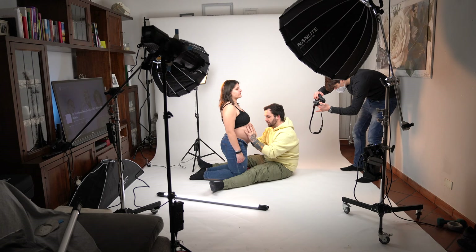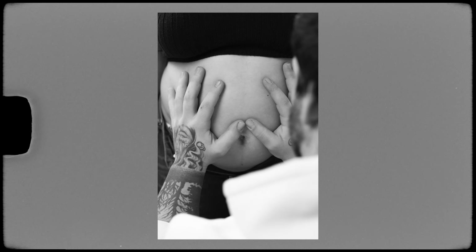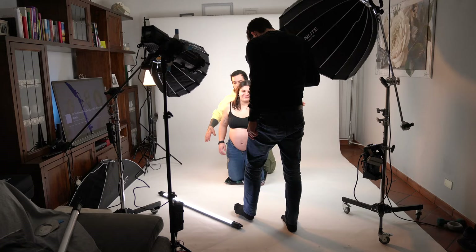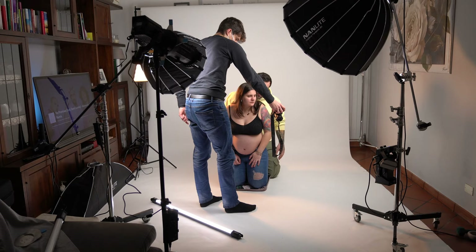After this we tried different poses and I also tried different angles to get a feel for what could look good with their faces, bodies, and positions. It's really important that as you're taking photos you show them what kind of angles and focal lengths you're using — whether you're very close or wide — because they have no idea how cameras work.